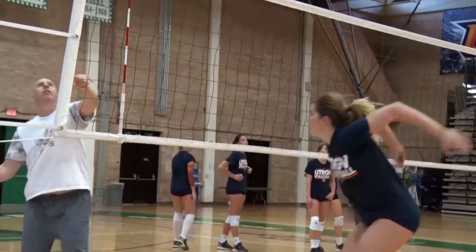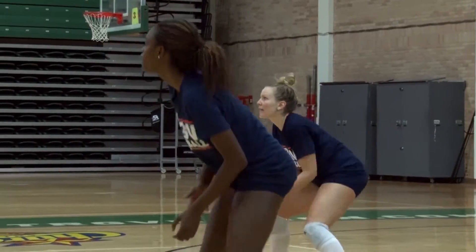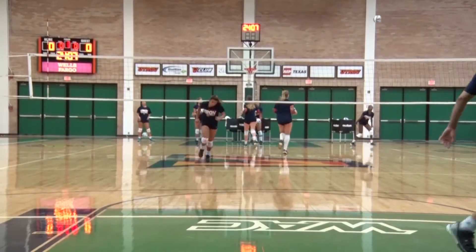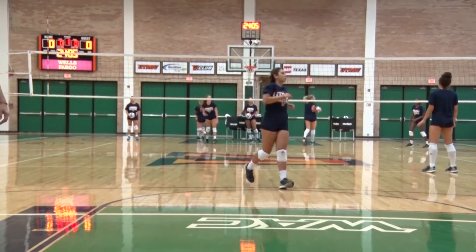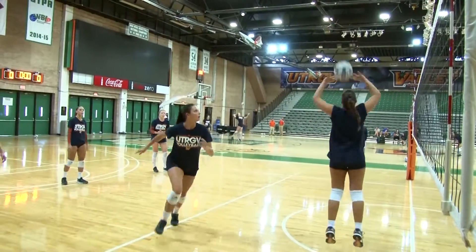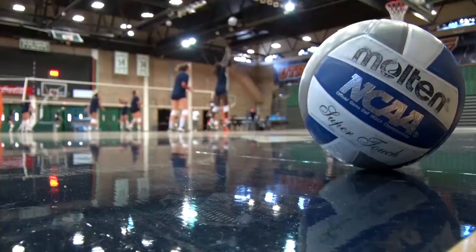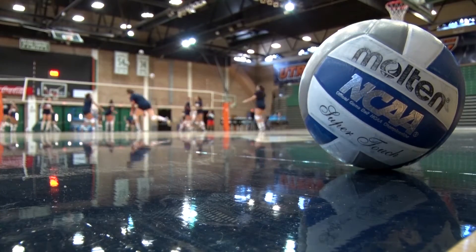We go into a game with a game plan, but the other team's doing the exact same thing — they're watching film, preparing for us, and it becomes a chess match. Who can adapt? Who can make the changes? That's something we're really trying to educate this group on: making those changes right away within one or two points instead of giving up four or five more points before adapting. This group is getting better at it, and as their volleyball IQ grows and they become more comfortable with each other, we hope to see that continue to improve throughout the year.